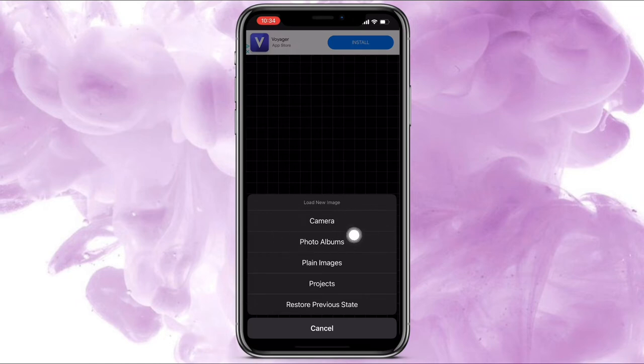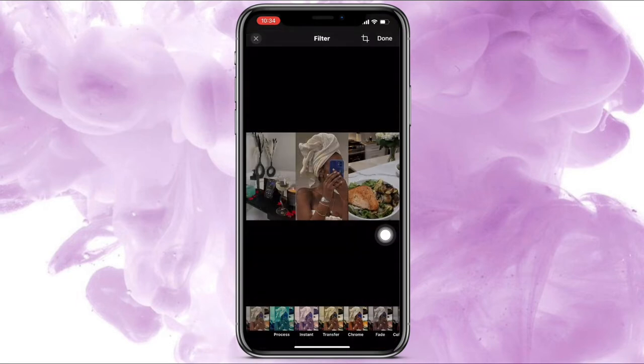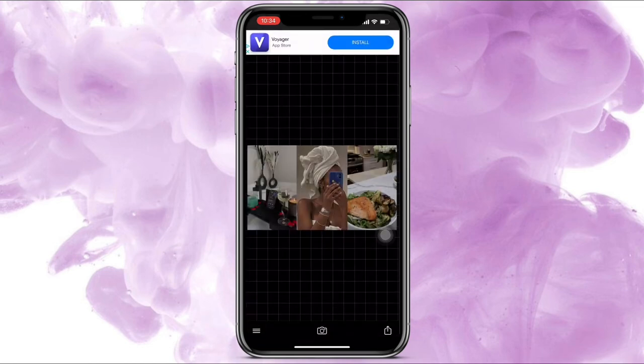Go into Fonto, click the camera at the bottom, then click photo album and choose the photo we just did. Press Done at the top. Now add your wording — tap anywhere, press Add Text, and type 'self care night routine.'